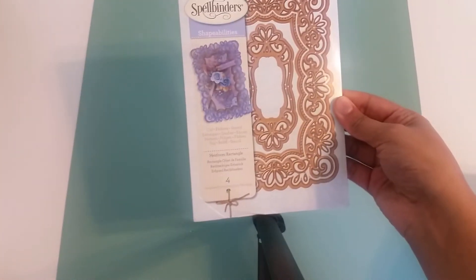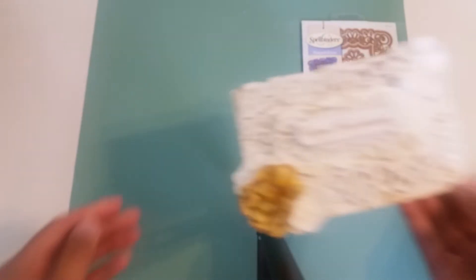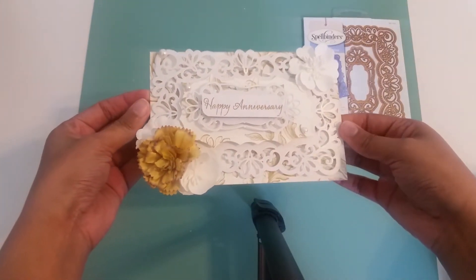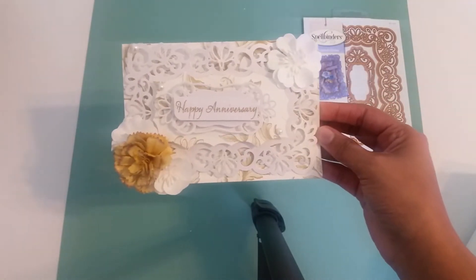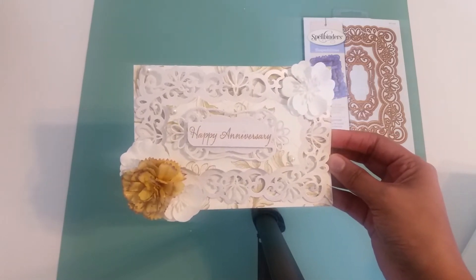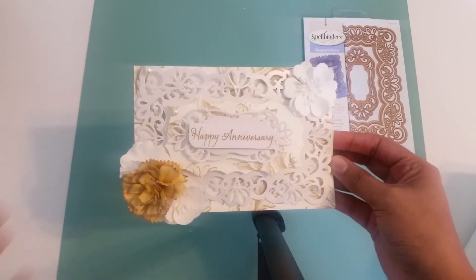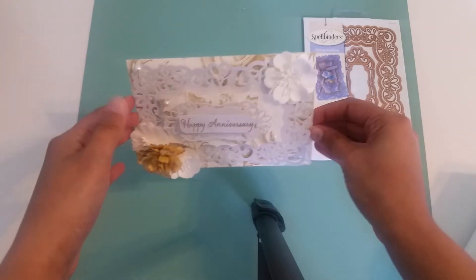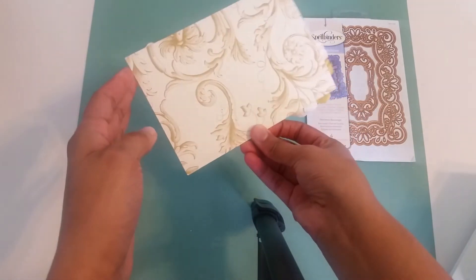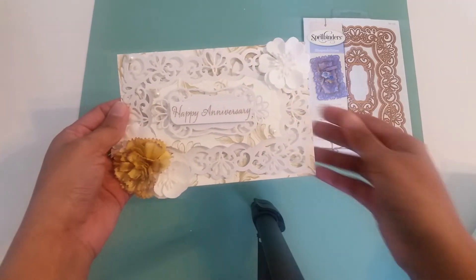So the first card I made using the Heirloom Rectangle by Spellbinders. This is the card — I love it. It's so dimensional, as you can see a lot of dimension going on. And it just says happy anniversary. Most of these I stamped out in my Tim Holtz distress ink in vintage photo, or my Stazon ink in jet black. I'm filming on my older phone and it's not doing any of these cards justice, but these are just really, really gorgeous.